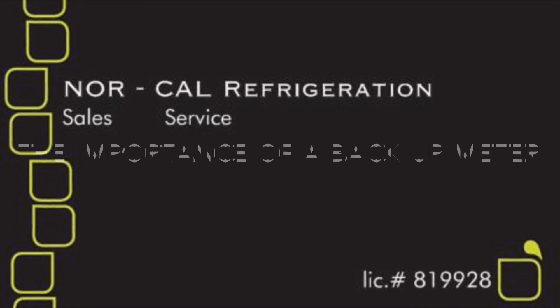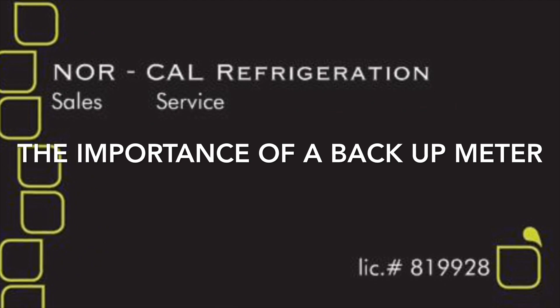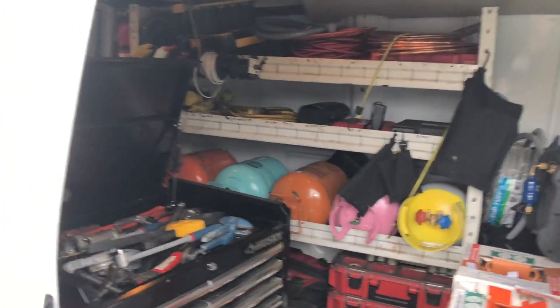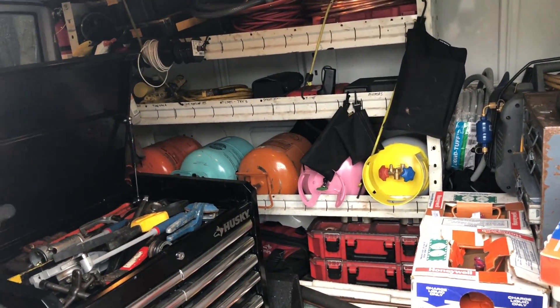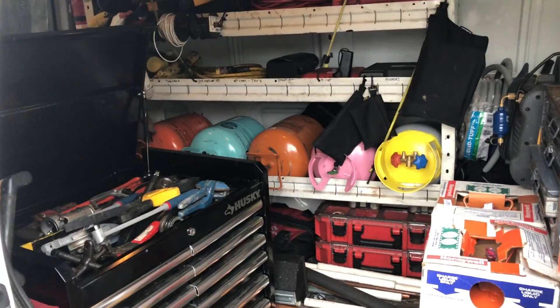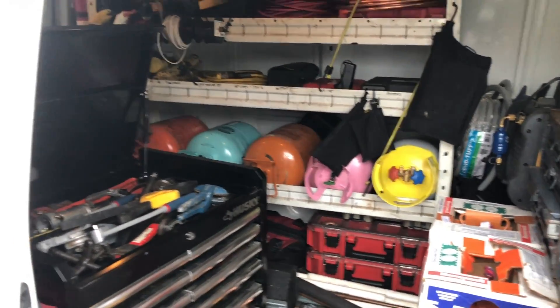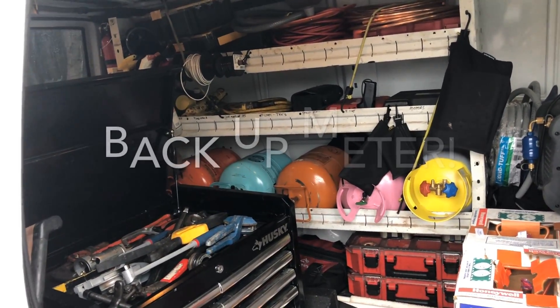All right, YouTubers, let's talk meters for a minute. Just got done fixing the freezer, I'm back at the house. It's Friday — Black Friday. And it brought up some memories of a rainy day. My field piece meter died in the rain, and I want to talk about the importance of having a backup meter.